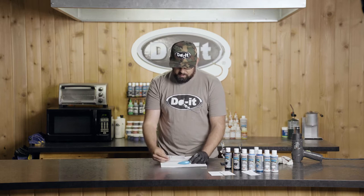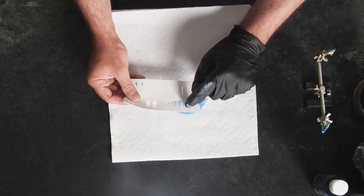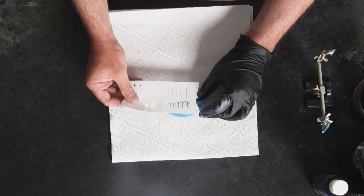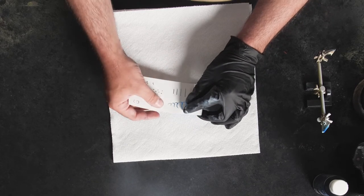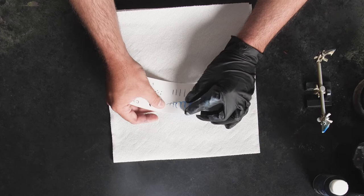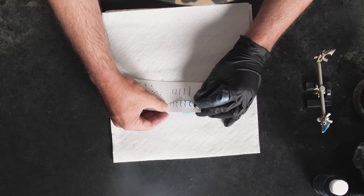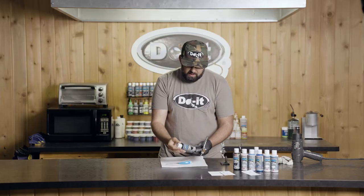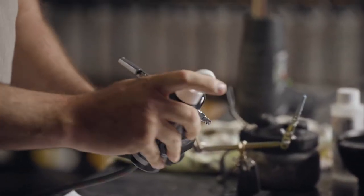Another thing to think about with your stencils is making sure you've got a reference point. When I line this up, I want to make sure these look the same on each side. The first part of this crawfish — kind of where the gill plate would be — I'm going to line that piece up with the gill plate on my blank. Then the back of the craw stencil, with the little tail piece, I'm going to line that up with the hook hanger on back. I've got regular black paint loaded in my cup, which will give us good solid dark black lines for the crawfish.